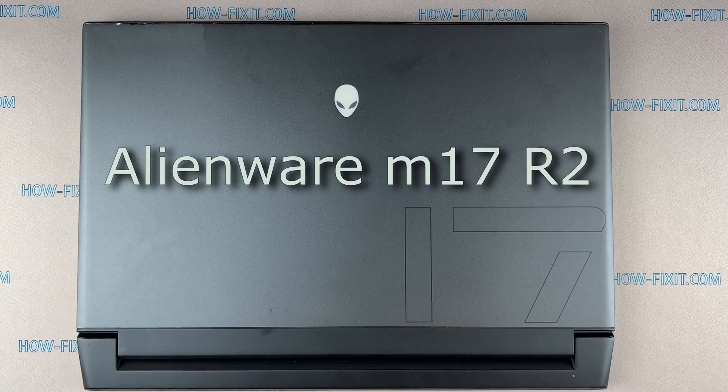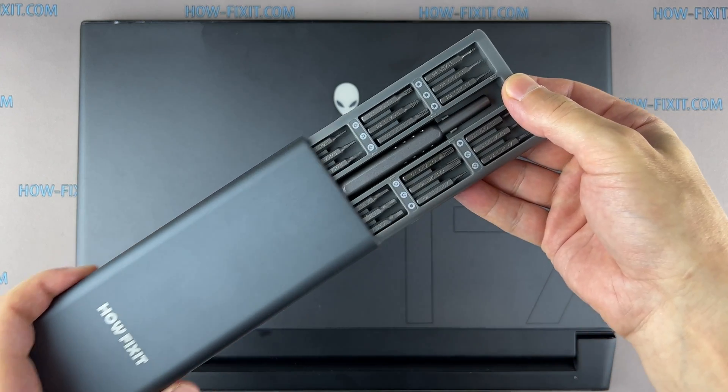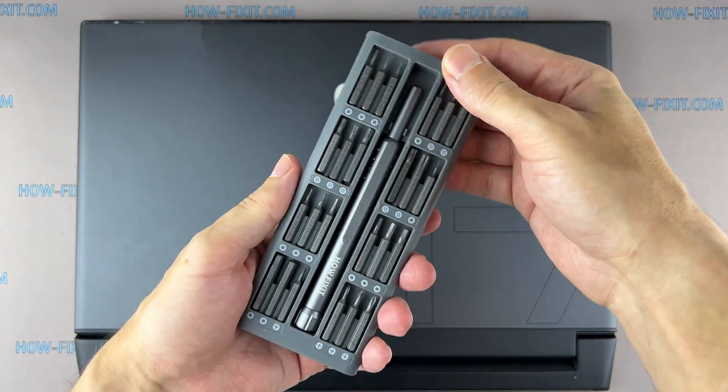Hi everyone, welcome to How Fix It. In this video guide, I'm going to show you how to force reset the BIOS settings on the laptop. To disassemble this laptop, you'll need the following tools.